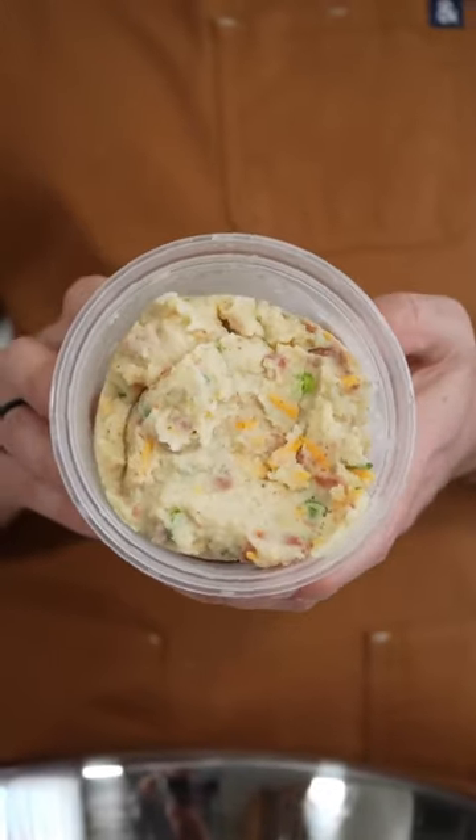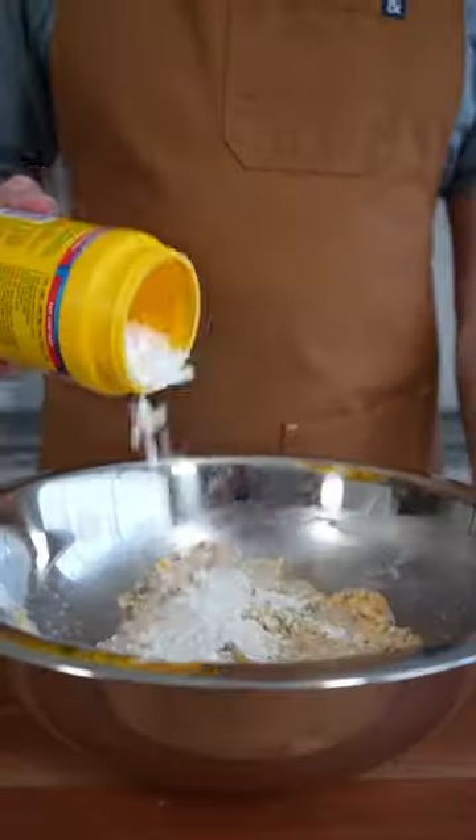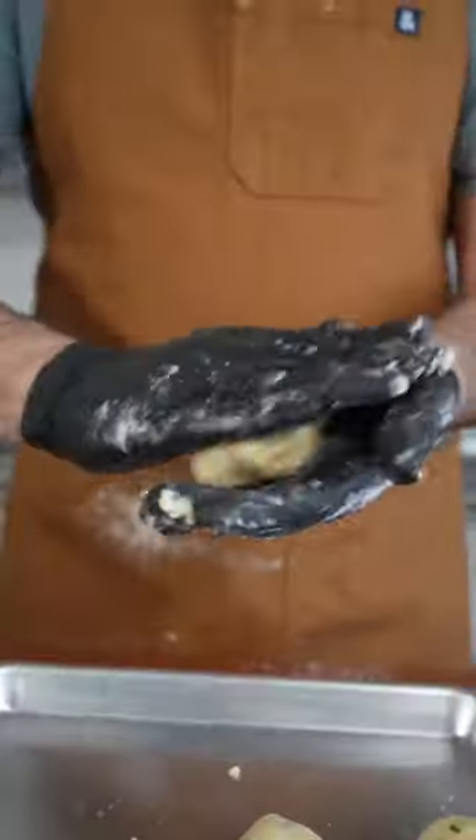Fried mashed potatoes. Our potatoes are chilled, so we start by breaking them up and adding cornstarch to it. Roll them into racquetball-sized spheres.